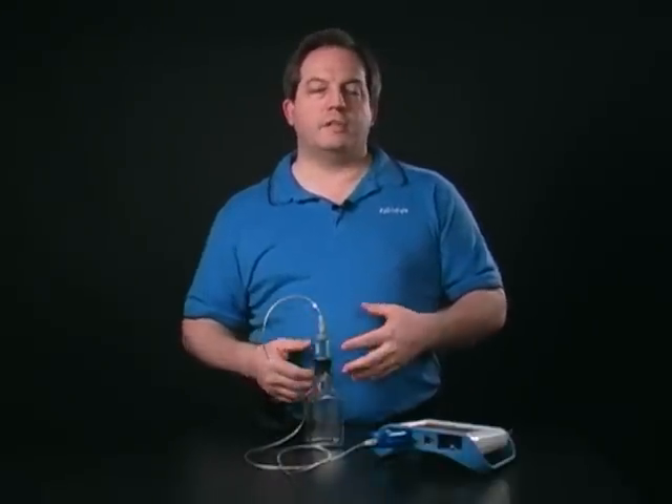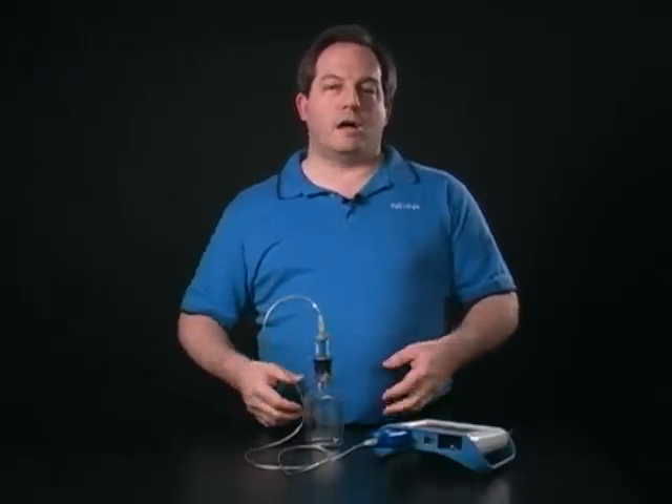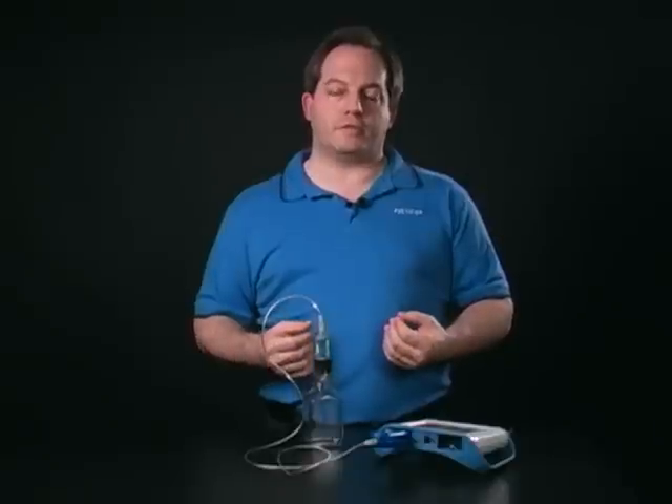You'll see immediately on the screen in your interface that you can measure in either percent oxygen or parts per million. The calibration is actually in percent oxygen, but it's good for both values — the calibration is good for both units, depending on what you're using.